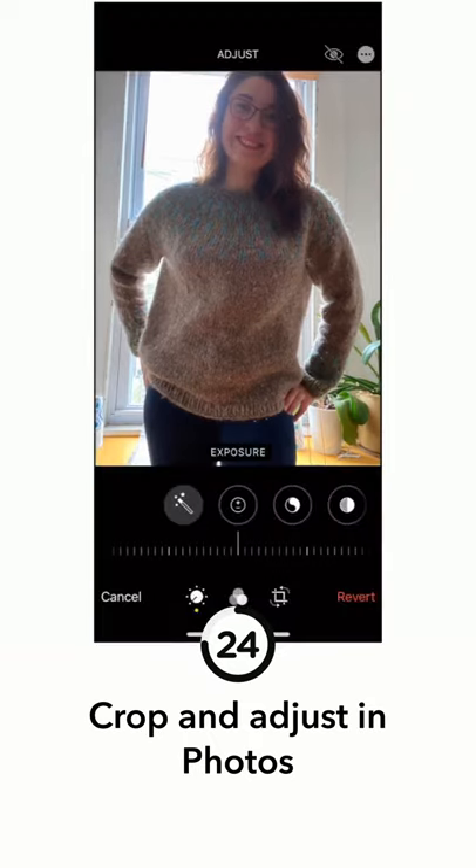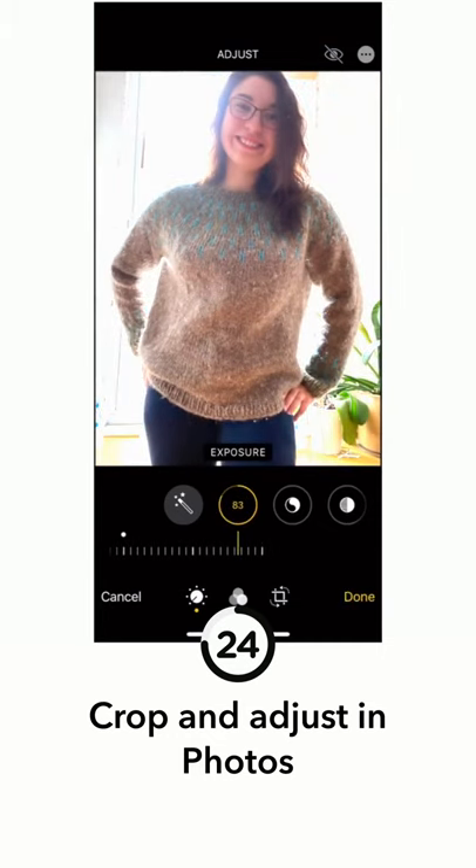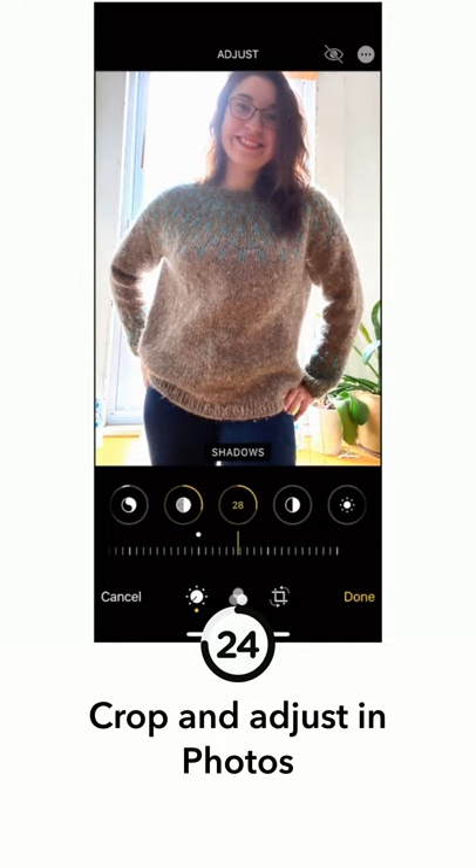This is just using the basic photo editing that comes in Photos on an iPhone. If you're on an Android you have the same thing in your photo roll — simple editing for exposure, contrast, highlights, and shadow.